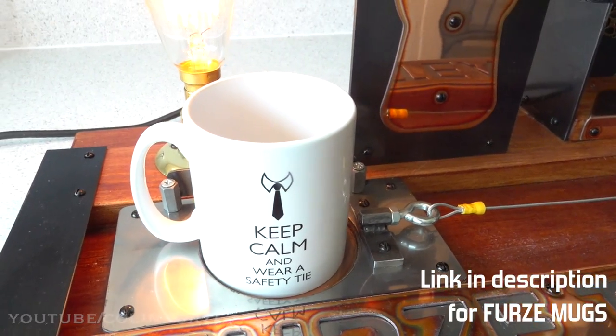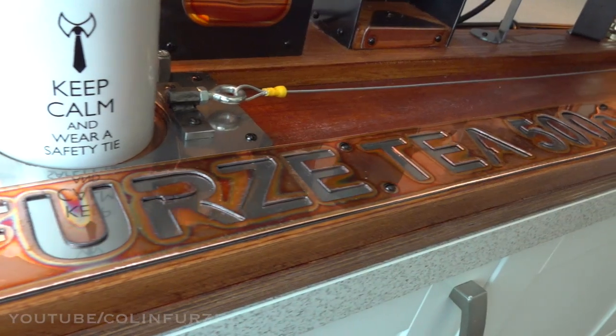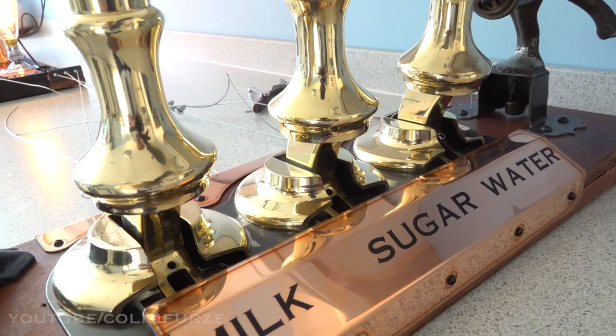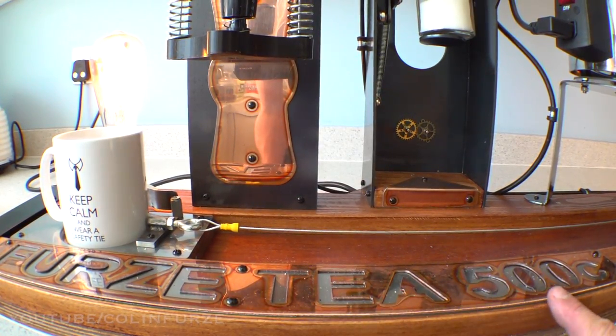I wouldn't want my hair cut by anybody else. So here we have the Colin Furze T-Machine, the Furze T-500C.